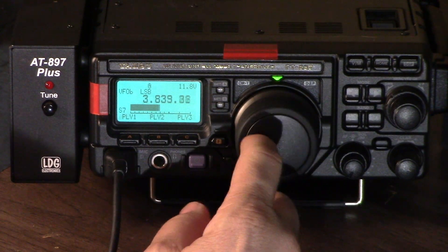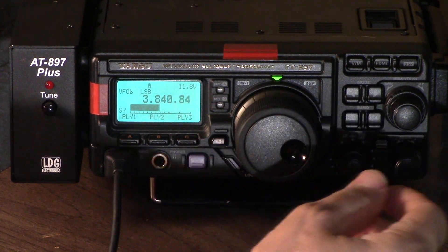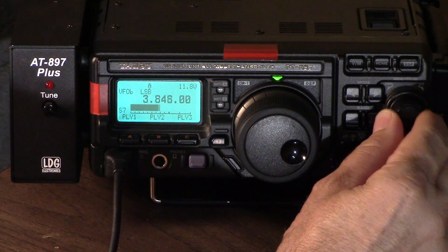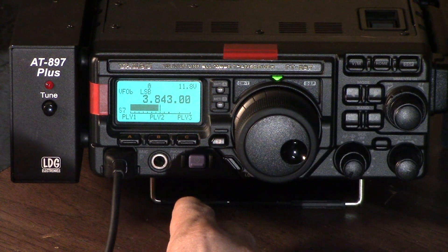Also, when you're tuning, if you want to tune in just kilohertz, you can use this multi-purpose knob over here. Notice how we can tune in kilohertz.